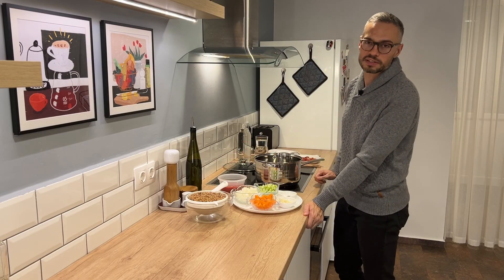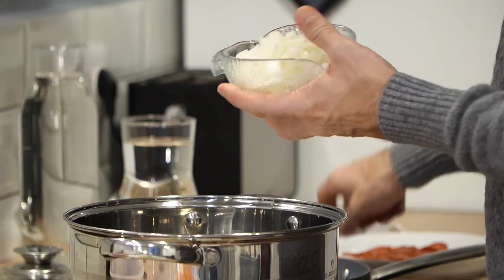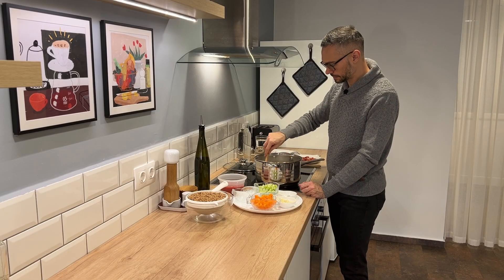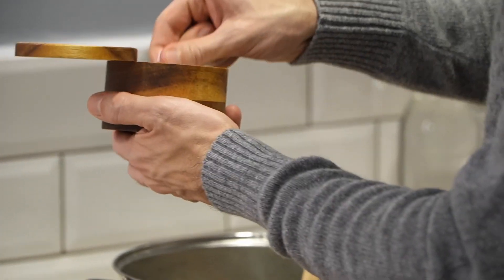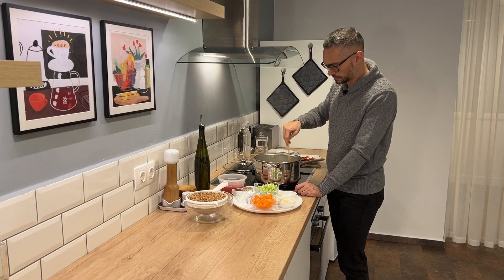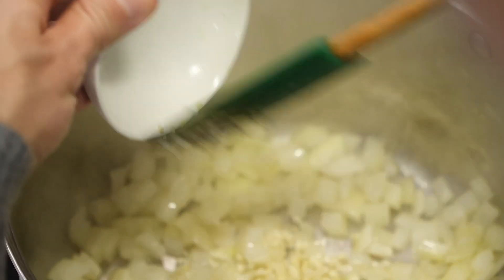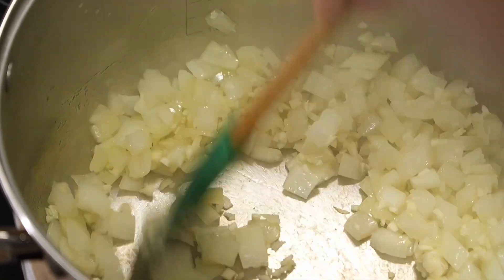They've absorbed a little water from rinsing, which means they'll cook up a bit faster. To start, I'm adding a little oil to the bottom of this pot and sautéing my onion. As always, I add a large pinch of salt to my onions because it helps them break down faster. Then I'll add my garlic — the garlic only needs to sauté for about one minute.